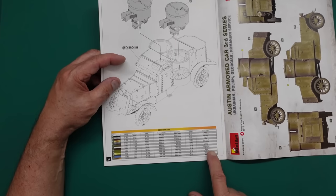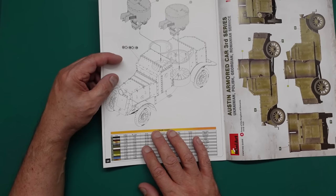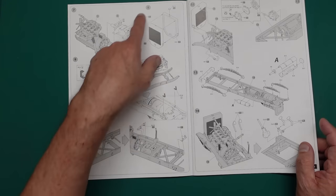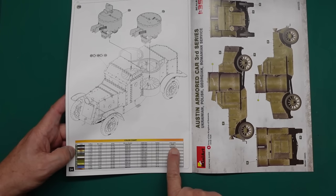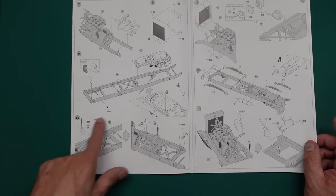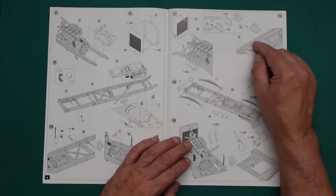I saw one cross-reference the other day asking for a light gray color but calling up Tamiya XF-55 which is deck tan — not right. The color call-out numbers appear in gray boxes in the instructions. Color two is aluminum, color one is black. You've got tiny little PE bits going in throughout, and this is typical Mini Art — microscopic parts that build up into beautiful, beautiful models.